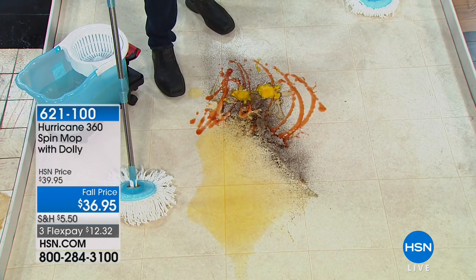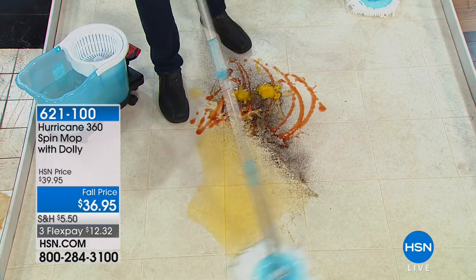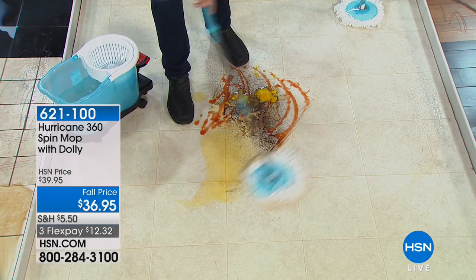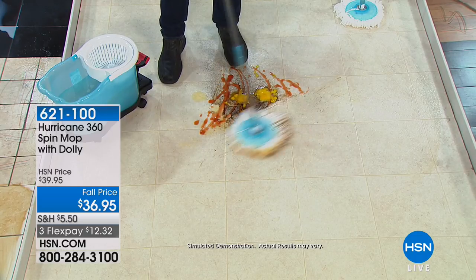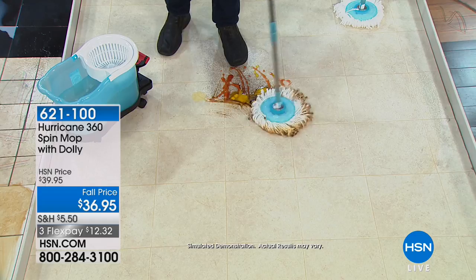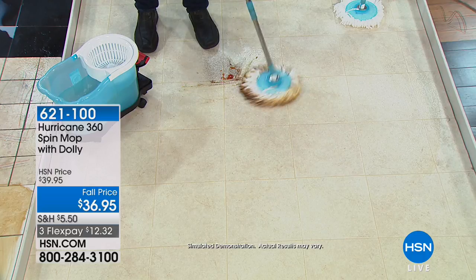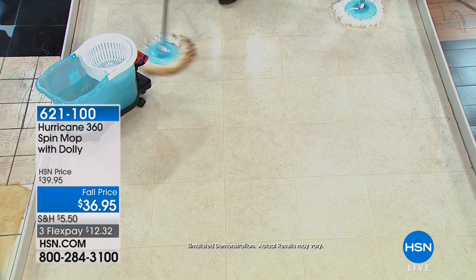Look at this — because this mop is made from microfiber, not only will it work like a vacuum for liquid and easily pick up liquid spills, but if you've got dog hairs, cat hairs, the dust, the dirt — we've got tomato sauce, not one egg but two eggs, and we also have syrup. Sticky, gooey, nasty syrup. So this mop will pick up absolutely that whole entire mess. You don't have to get on your hands and knees.